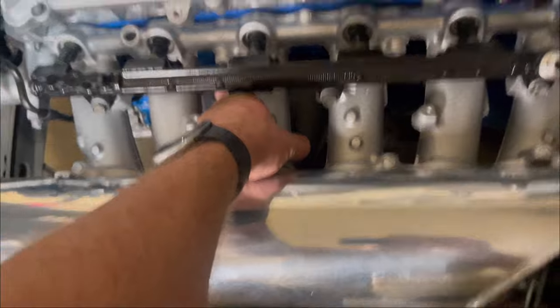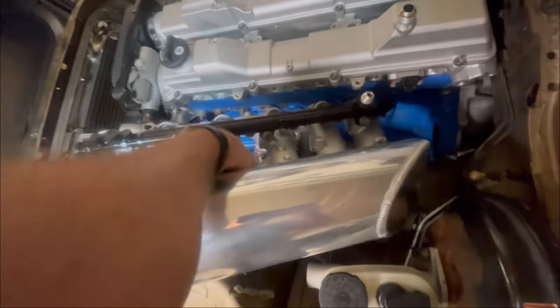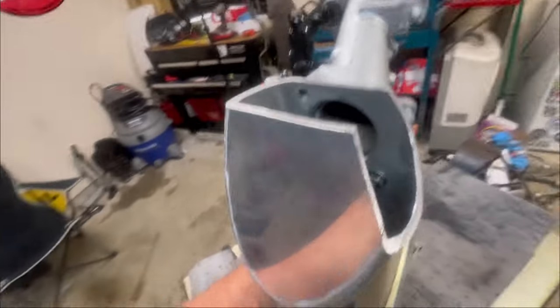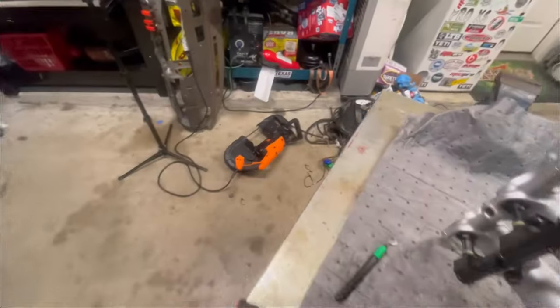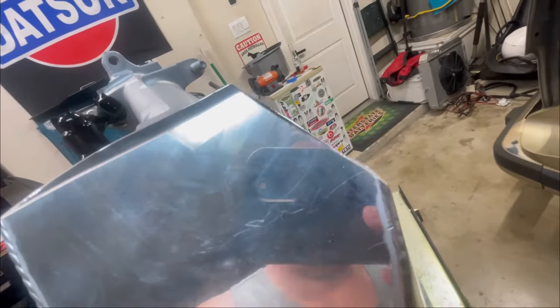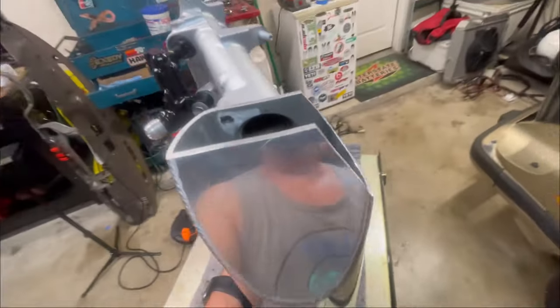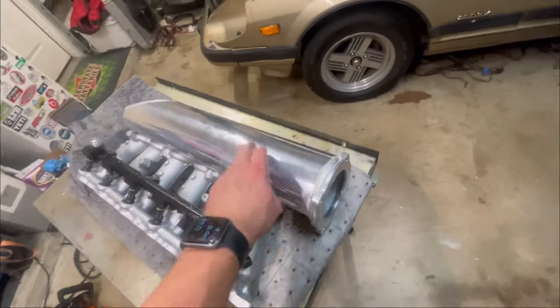Watch how easy it is to get this thing off - I can do it one-handed: pull off the studs and it lifts right out. In addition to cutting the end, I also cut this opening right here - it was just straight across the top but the corner was still in the way too. So I used my handheld bandsaw, which is becoming a real serious player around here. It's a relatively straight cut for free-handing a bandsaw. Now I just need to get my aluminum and box this in and weld it up.